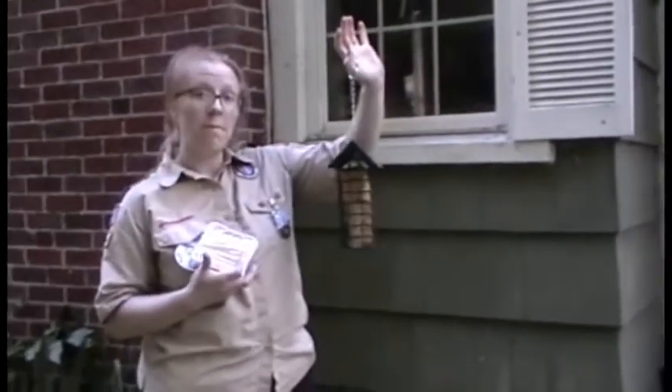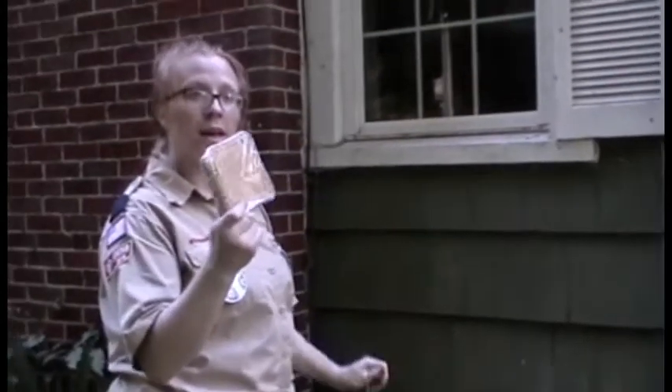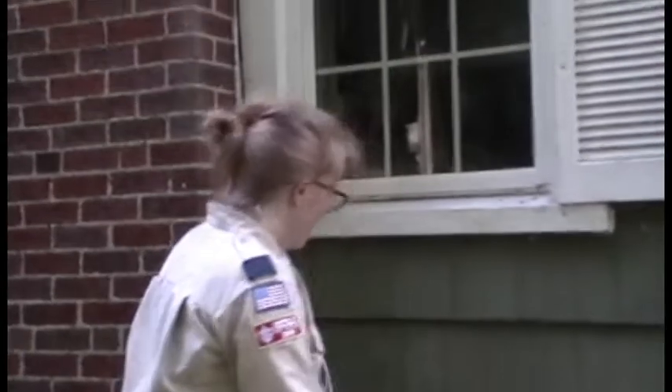You can also, instead of making suet cakes, just buy them. Lots of times they come in for a dollar in this square shape right here, and they fit very nicely into little tiny cages.